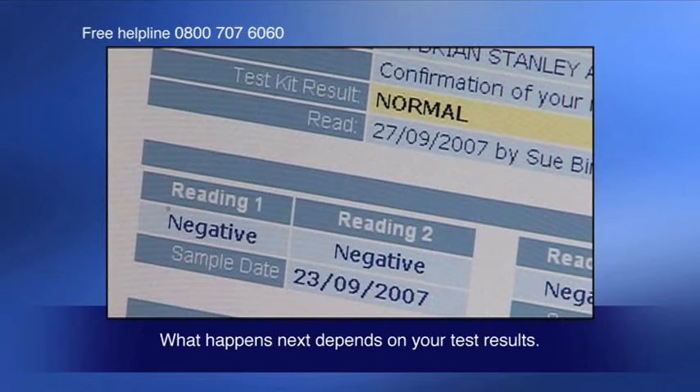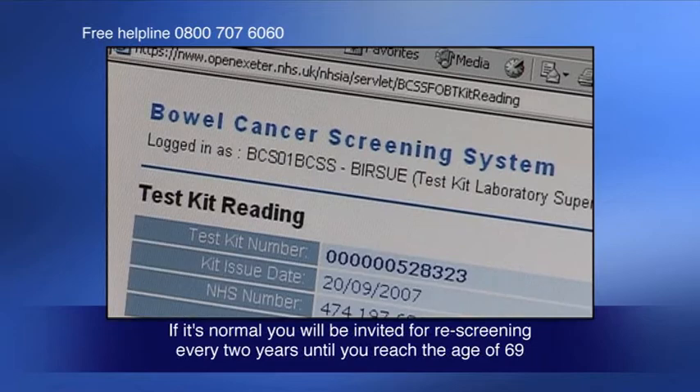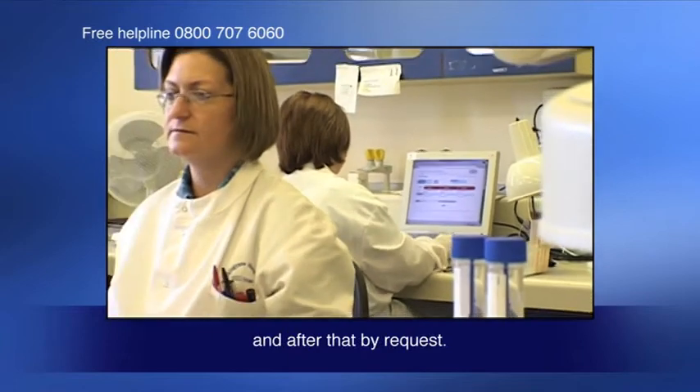What happens next depends on your test results. If it's normal, you'll be invited for rescreening every two years until you reach the age of 69 and after that by request.